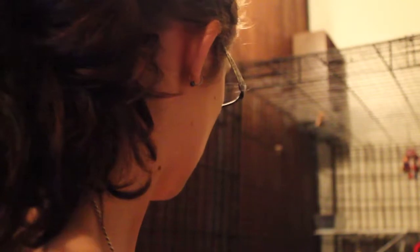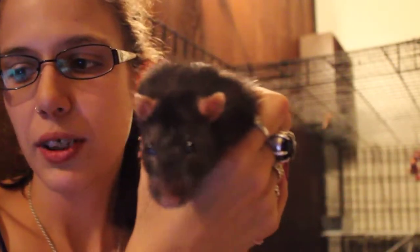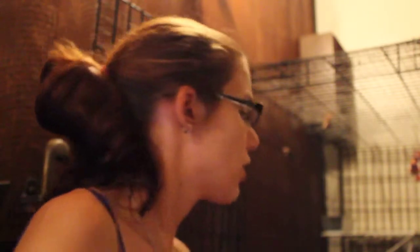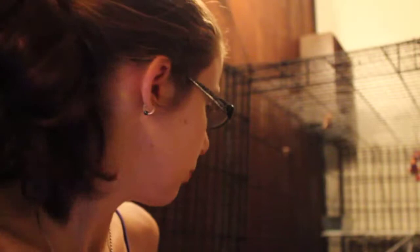Hey guys! This is what I keep in there. This is Mario. He's my middle child now, technically. I lost Dimitri — he died of cancer, unfortunately. But yeah, Mario is about two years old now.